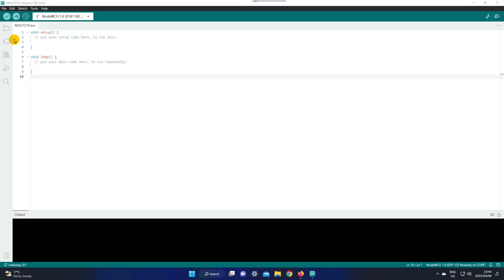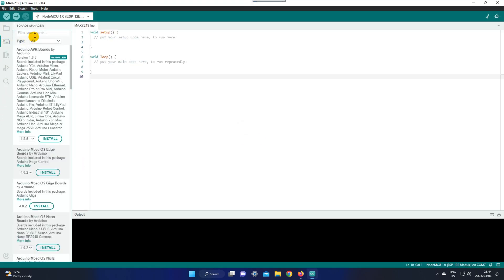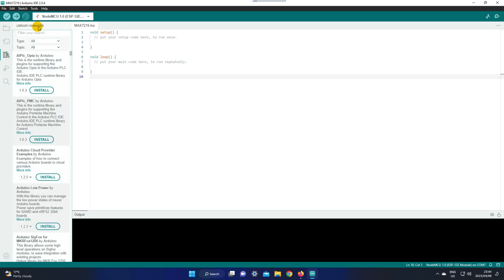Now we can go to our library manager. Don't get confused between the board manager and the library manager — if you click here, you'll see that this is the board manager. If you go below that, that is going to be the library manager. Open the library manager and search for MDMAX72.